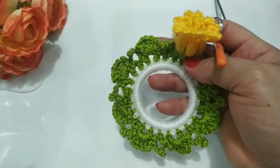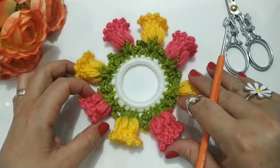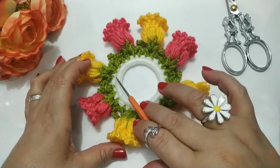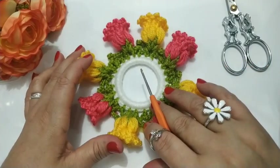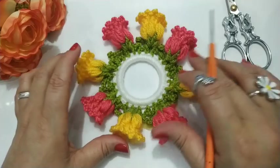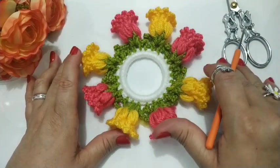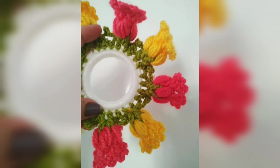Eu vou finalizar o meu aqui e retorno já com vocês. Pronto, meus amores. Finalizei. Ficou 8 florzinhas. Espero que vocês tenham entendido. Como eu expliquei pra vocês: se for fazer cores sortidas, vocês vão fazer em pares os pontos baixos aqui, vão fazer 48 pontos baixos, pra poder ficar 8 florzinhas em cores sortidas. Agora, se você não for fazer sortidas, pode terminar em ímpar, não tem problema. Convido aqueles que não é inscrito aí — se inscreva no canal, ative o sininho pra receber as notificações. Agradeço todos aqueles que estão se inscrevendo, que estão dando seu like e comentando. Muito obrigado mesmo de coração a todos. E até o próximo vídeo. Um beijo no coração de todos. Tchau!